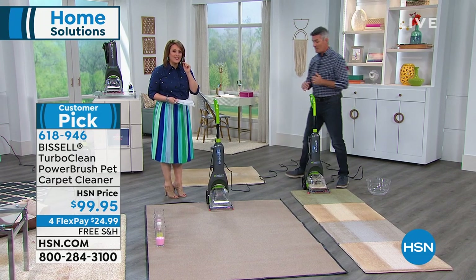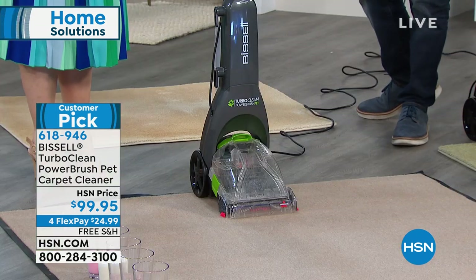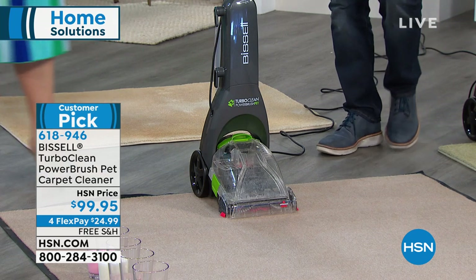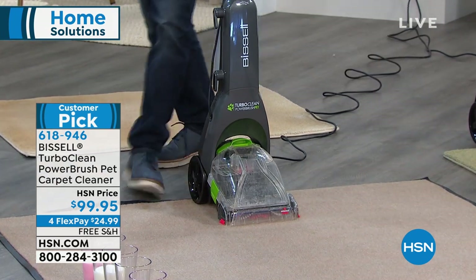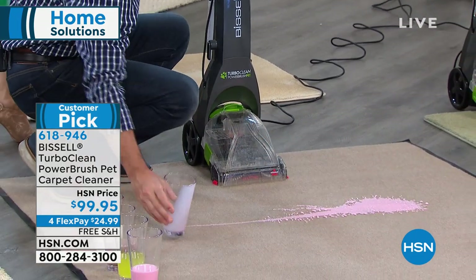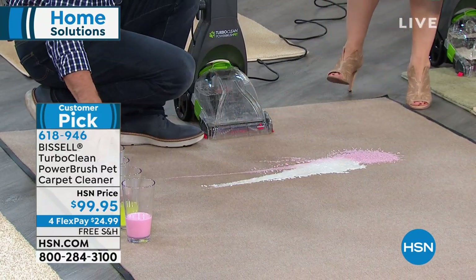Not to mention under a hundred dollars. When do you have the opportunity to buy your very own carpet cleaner? If you love your carpets, if you hate the messes, this is it. It's on free shipping and handling, and you still have flex pay — you can bring this home for $24.99 right now. Whether you have tons of carpets or live in a small apartment, here's your answer.